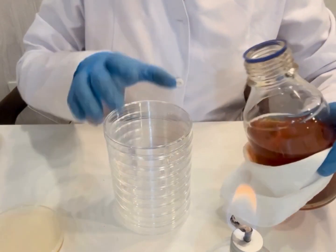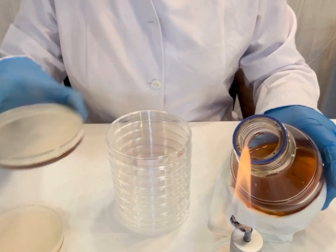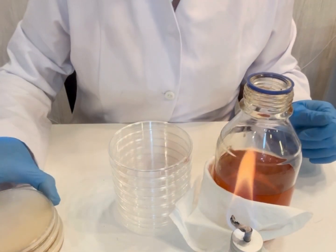It is also possible to preserve the medium intended to prepare solidified and sterile Petri dishes in tubes that will be melted in the Maria bath at the time of their preparation.